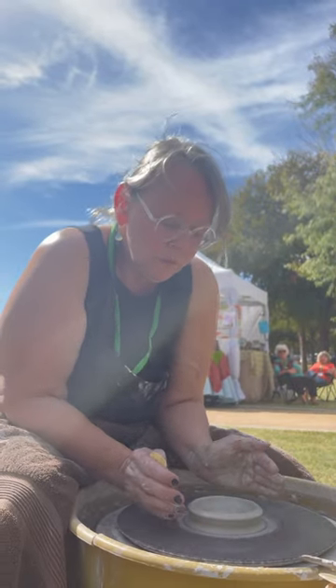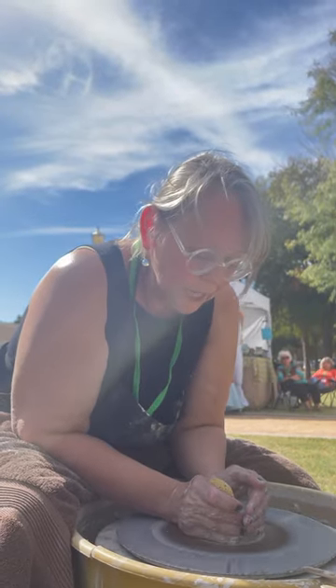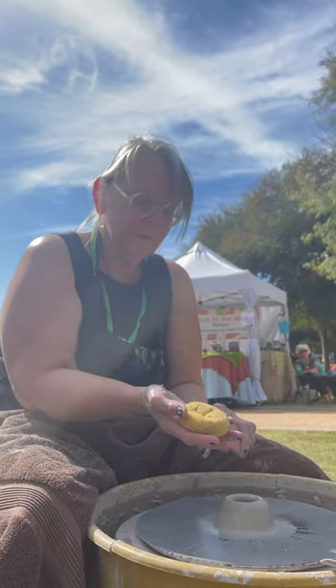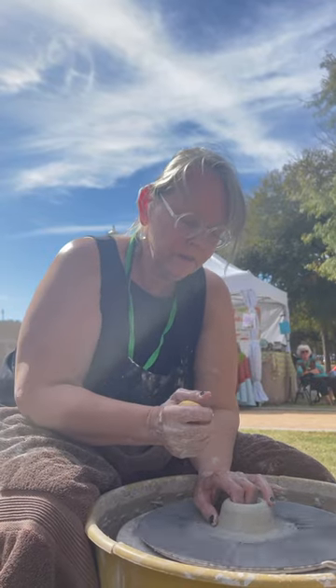Now I'm going to squeeze it in because I want it to be a sort of a cylinder. This is just growing too wide. So I've got it squeezed. Now I'm going to take my two fingers and my thumb.